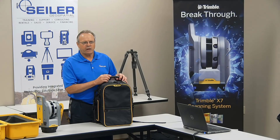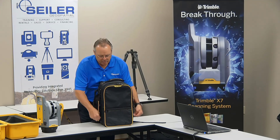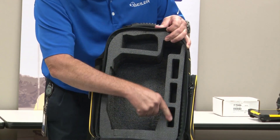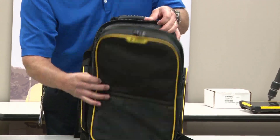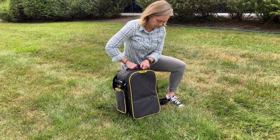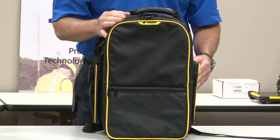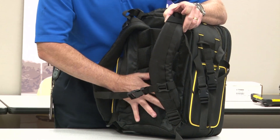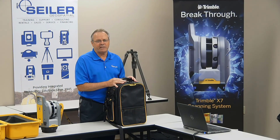This is the Trimble specially designed backpack system for the X7. It has a very rugged foam insert that protects everything, with slots for your batteries, the instrument, and your charger. There are additional pockets — your tablet goes in the front pocket, and the side pockets are for extra batteries, cables, and other accessories depending on what you're doing in the field. It has really nice straps and cushioning, so if you have to hike in for a project, it's a great option — and it comes included with the X7 system.